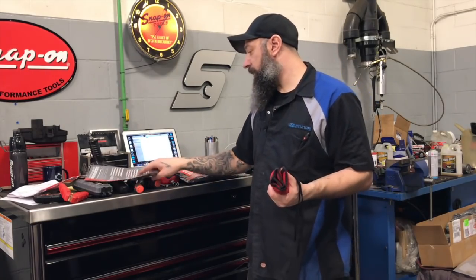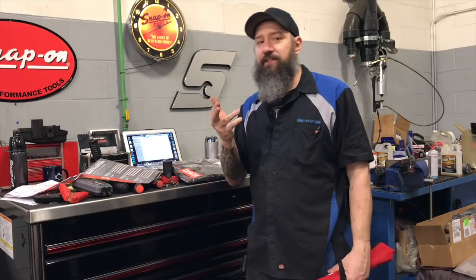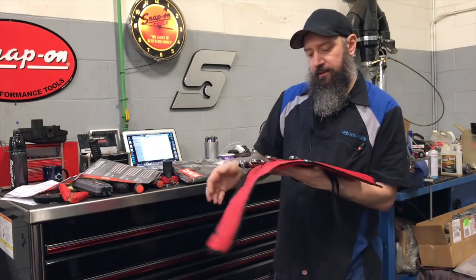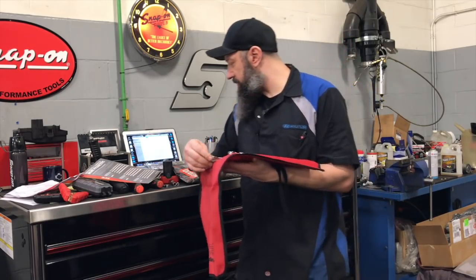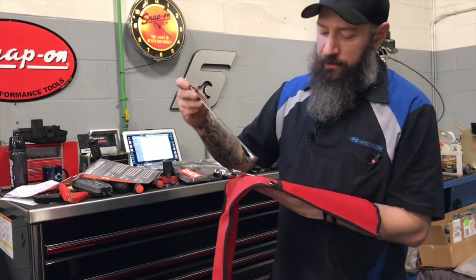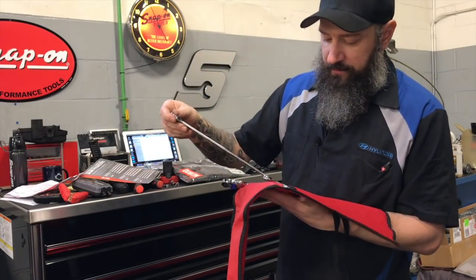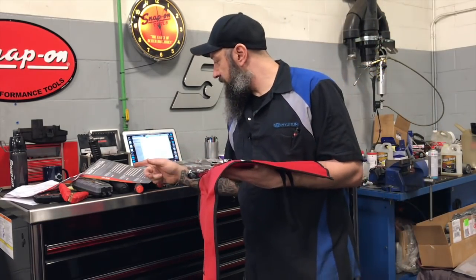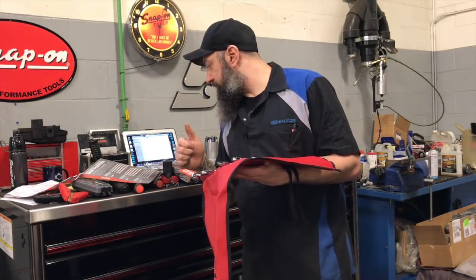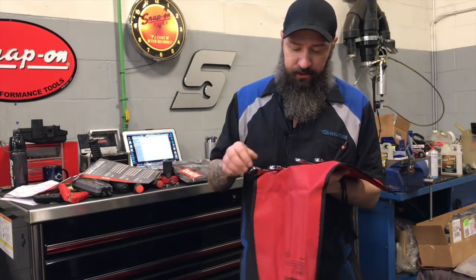The part number for this set is XDLRM705K2. It was in the flyer for $382, and that is exactly what I paid for it. In the flyer the kit is 10, 13, 15, 17, and 19. I didn't need the 13 and 15, so I swapped out the 12 and the 14 with the other kit, which is XDLRM7051 5K1. These are Dual 80 ratchet wrenches.